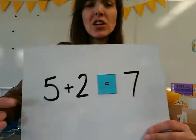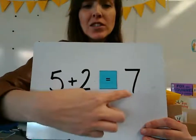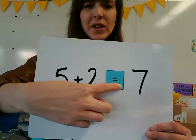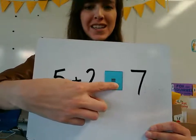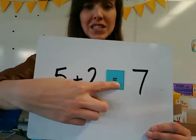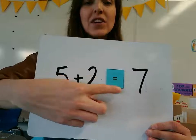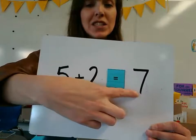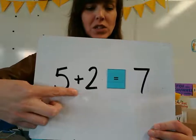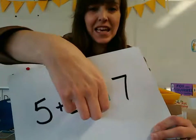But before we start learning about adding, I want to talk about this sign right here. Does anybody know what this is called? It's called an equal sign. And basically what this equal sign means is that whatever is on one side of the equal sign has to be the same as the other side of the equal sign. And we'll talk about that. So it's kind of like a balance.